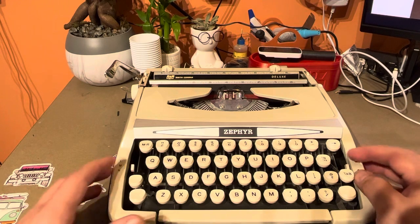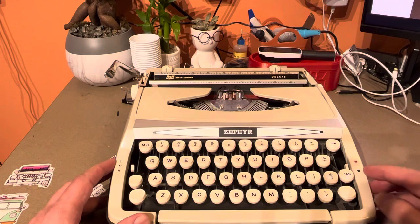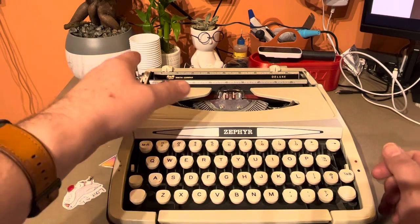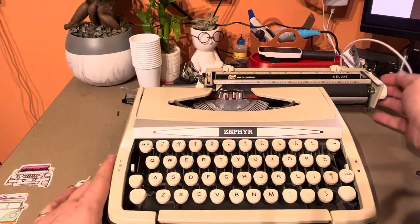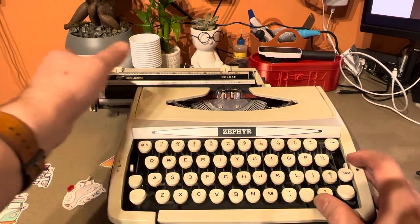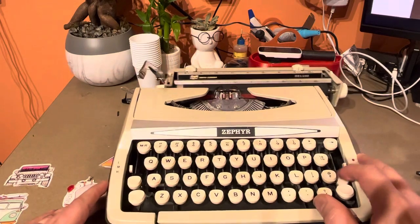I've gone through and tested everything out. We've got a ribbon color switch here on the side for black, white, and red. I have a black and red ribbon in it now. I just got finished doing some test typing, and the typewriter is in excellent condition considering its age.